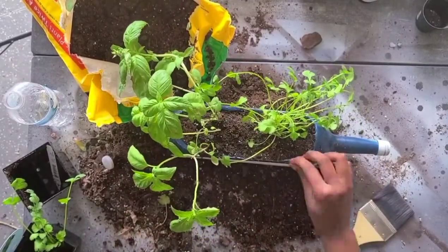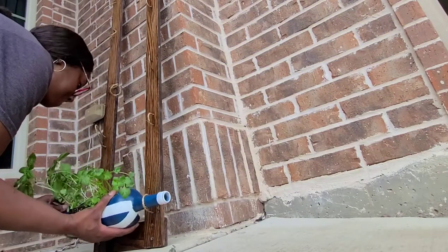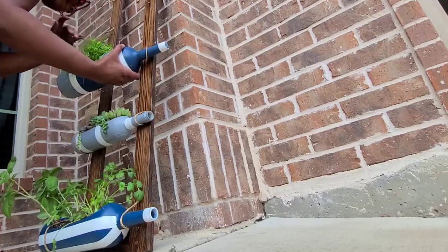Once everything's planted, I can just slide the bottles into the rack. I think it turned out pretty cute, and now I can hang it in my kitchen. Until next time, thank you for watching!